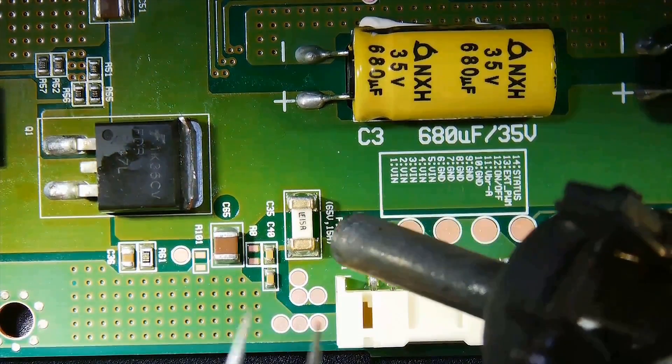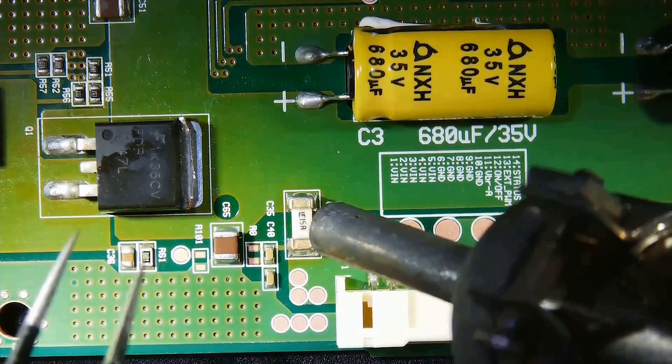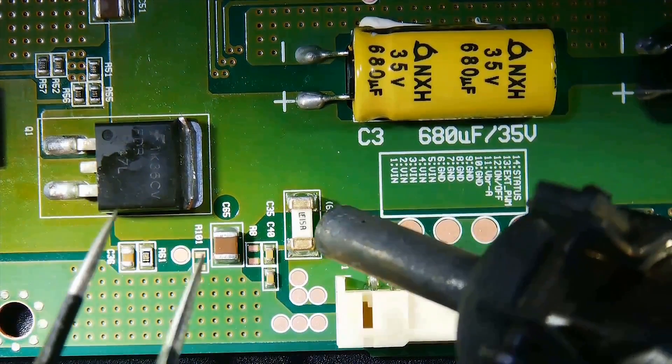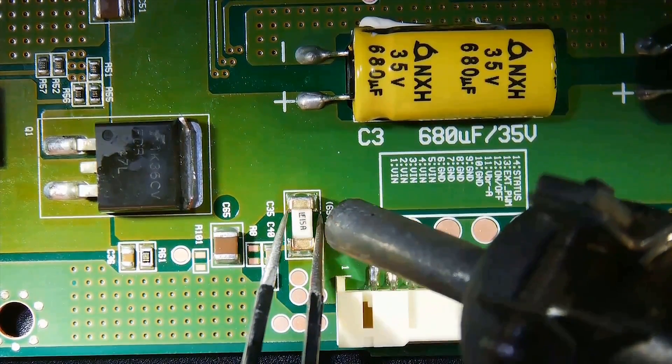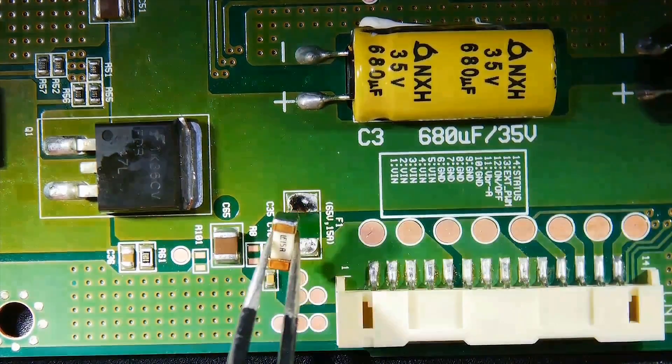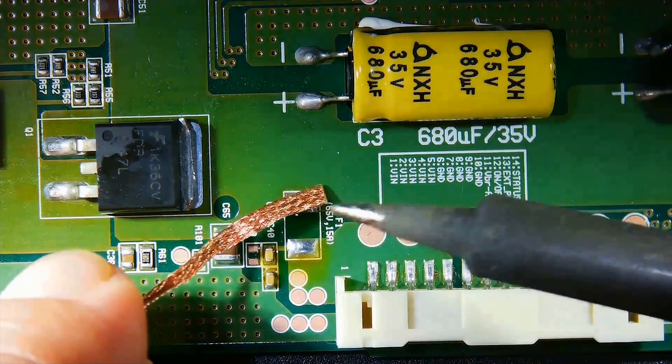So, what exactly are SMD type fuses? Simply put, they are electronic components designed to interrupt current flow when it exceeds safe levels. When a circuit experiences an abnormal surge, these fuses are open-circuited, cutting off current flow to prevent damage to components and the PCB.